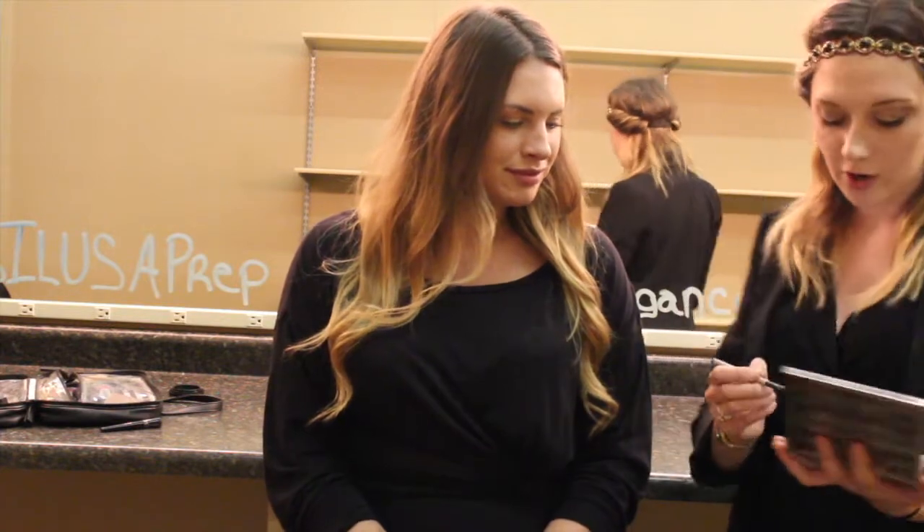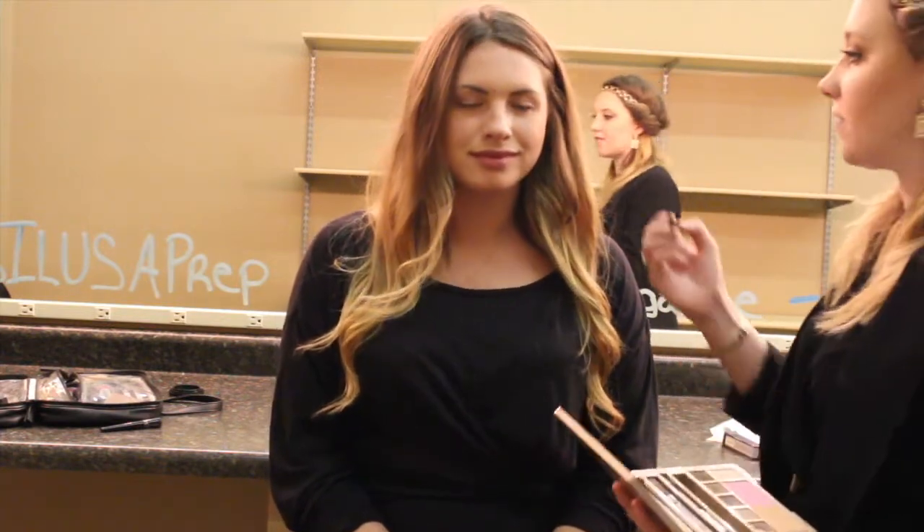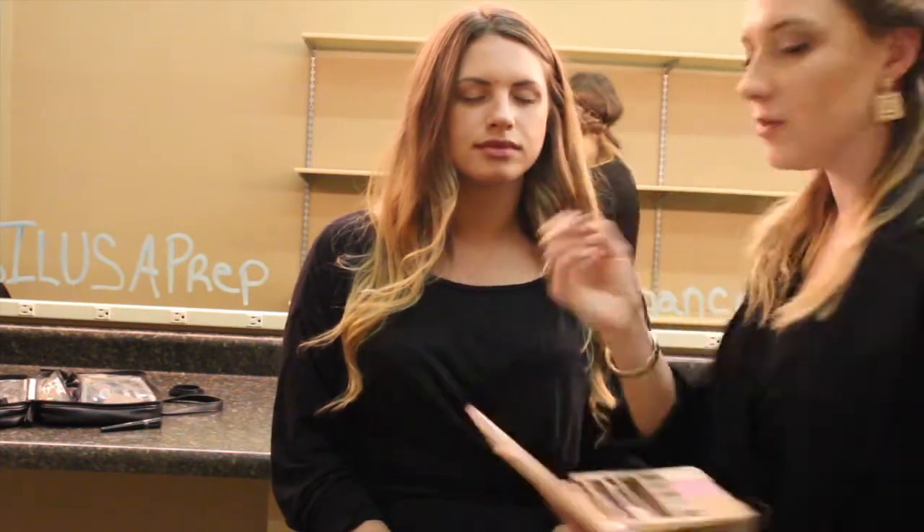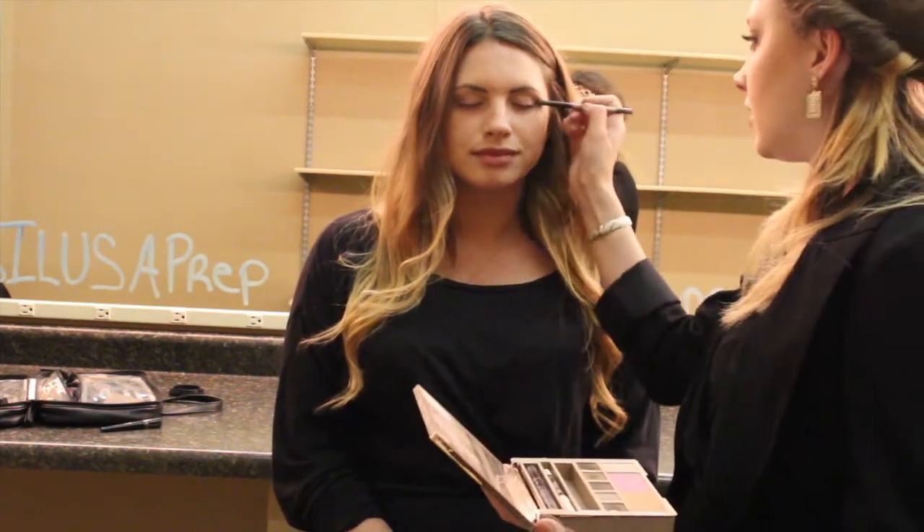The last color that I'm going to use is Sun from the On the Go box — it's a darker brown color and I'm just going to apply it to the outside of the eyelid. I'm using a blending tool to blend in all the colors.